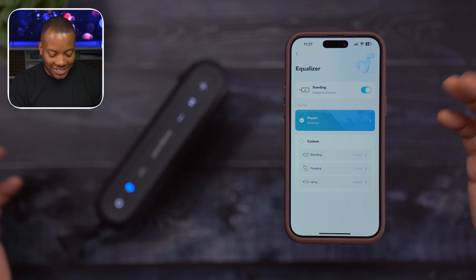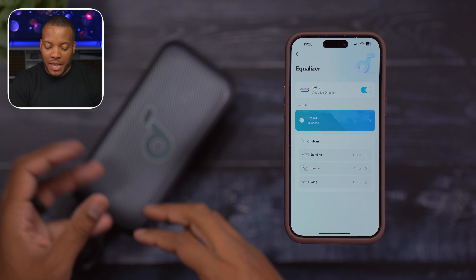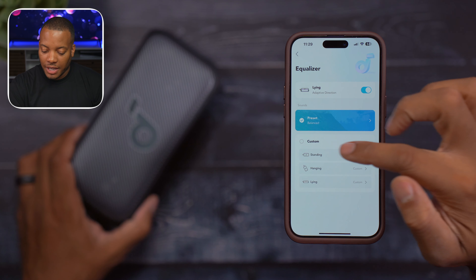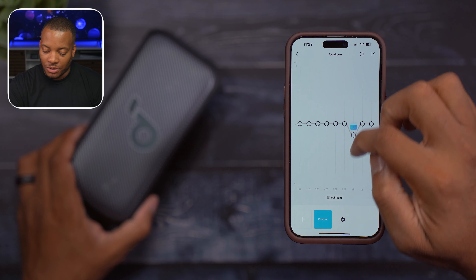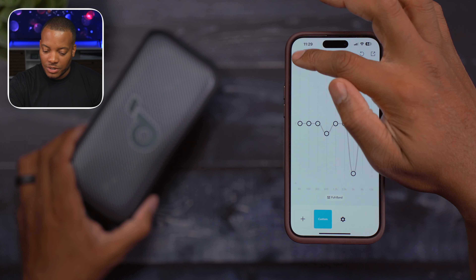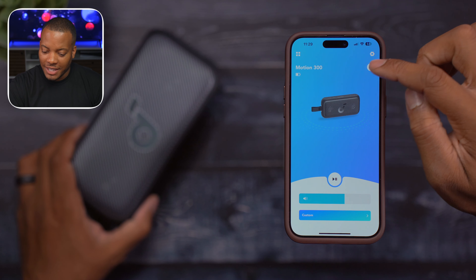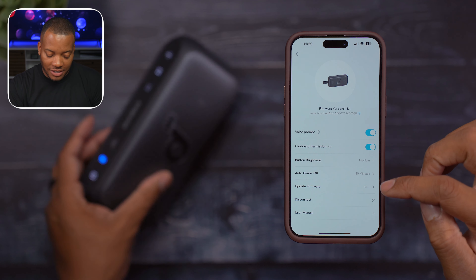And boom — there it is. It actually recognized the position change. This is the first time I've seen a speaker with this capability. I'm thinking this will allow the speaker to adjust the audio depending on what position it's in, which is really cool. And it looks like you have a custom EQ here that you can adjust for when the speaker is standing up, move those sliders, and then also go to when it is hanging off your bag using that little clip, and also when it is lying down. So that's pretty cool.